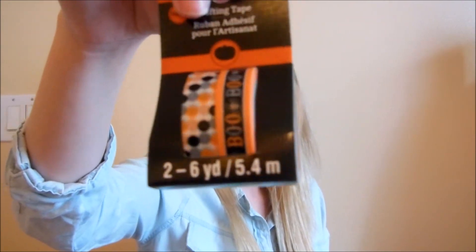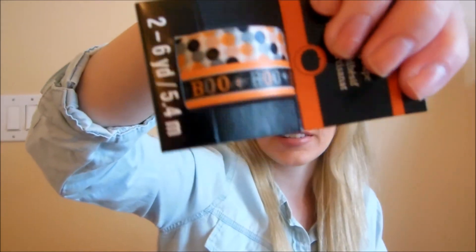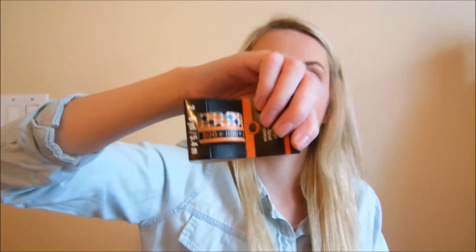Then I got some Halloween-themed washi tape — there's orange, gray, black and white polka dots, and one that says 'boo.' At first I wasn't sure about doing a Halloween spread because I'm going to the Taylor Swift concert on Halloween, which I'm so pumped for, and I'm doing that entire week as a Taylor Swift theme. But I figured I'd do maybe two Halloween spreads the two weeks before Halloween since I'll kind of miss out on that week.